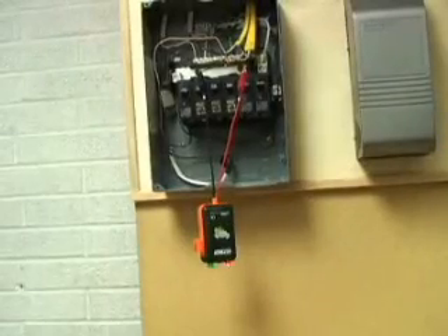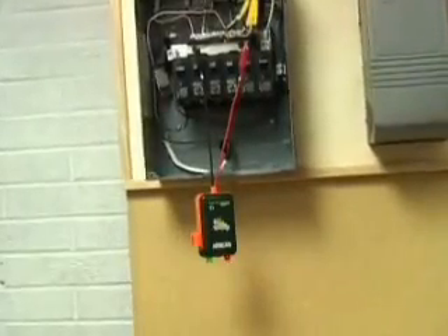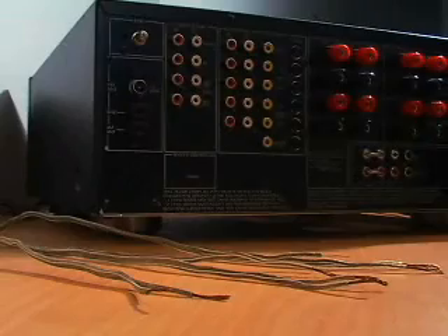See how simple this is? Using an ordinary continuity tester, we would have to make multiple trips back and forth, as only one cable could be identified at one time. The polarity feature is also perfect when hooking up speaker wires and surround sound systems.